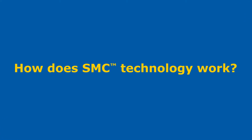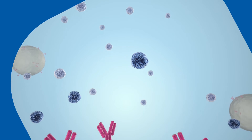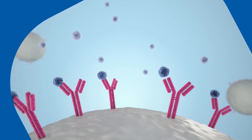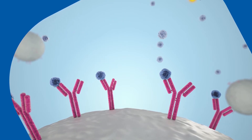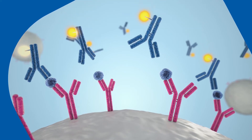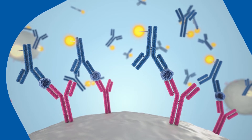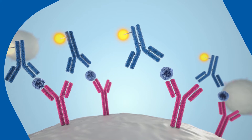How does single molecule counting technology work? Let's take a closer look. Sample containing the analyte is captured onto beads coated with biomarker-specific antibody. Beads are washed to remove nonspecific matrix proteins, and a specific fluorescently conjugated detection antibody is added. The antibody binds to the captured analyte to generate an immunocomplex.